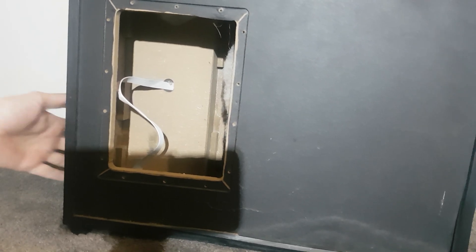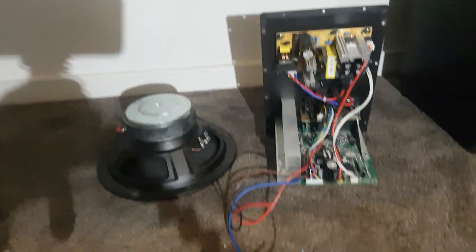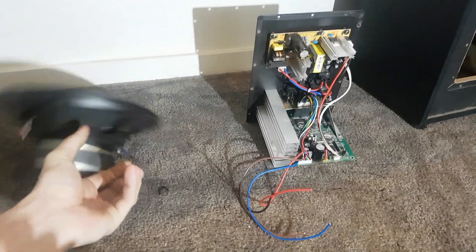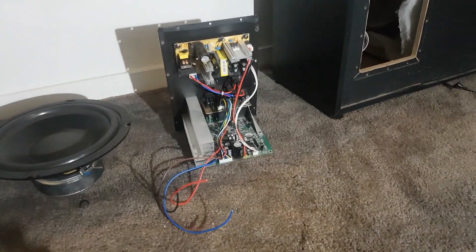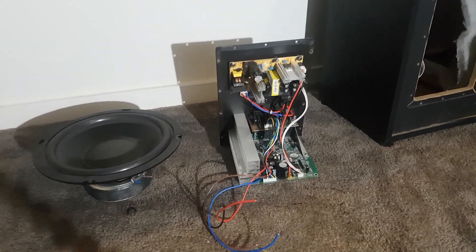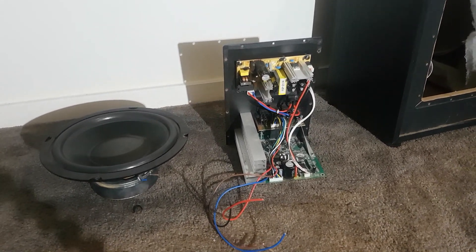Well, there we go — there's your woofer and there's your amplifier. If you can pick one of these up relatively cheap, I'd say go for it. They're not that badly built, even if you just want a woofer. The amp works no problem at all. I picked it up for five bucks for the whole system including the subwoofer and speakers, so you can't really go wrong for that price. Anyway, thanks for watching guys — I'll see you later.